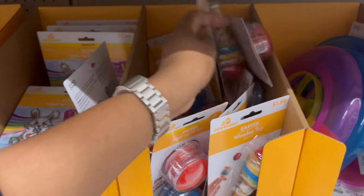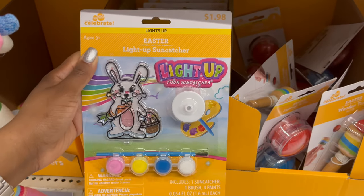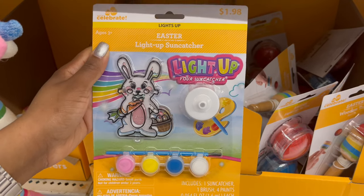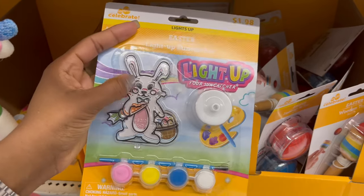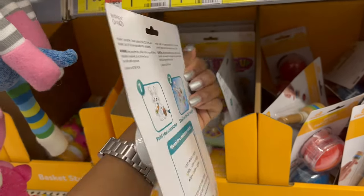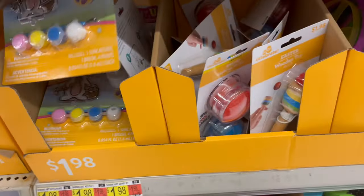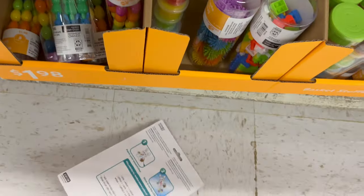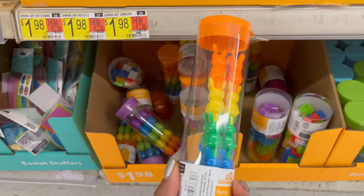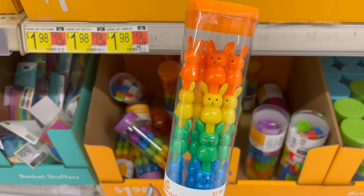In the next slot they have a light-up sun catcher — you paint it and put an LED light behind it. It comes with a little LED light and is $1.98.